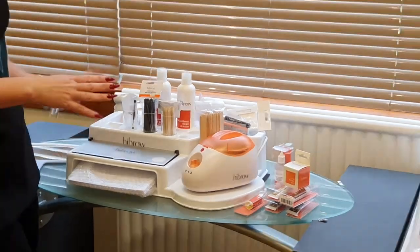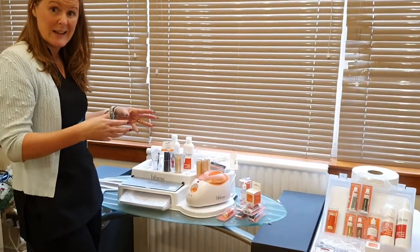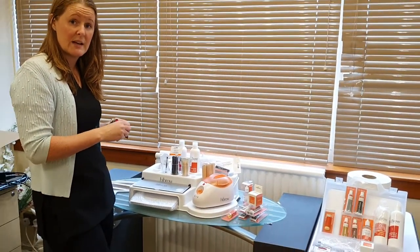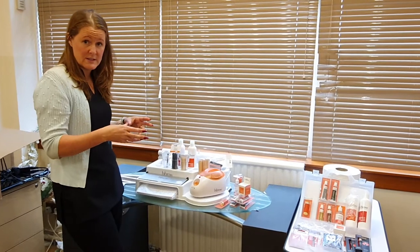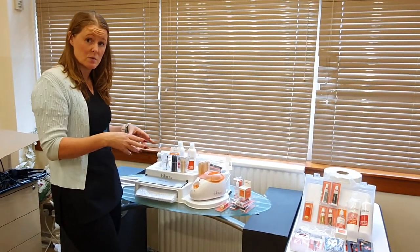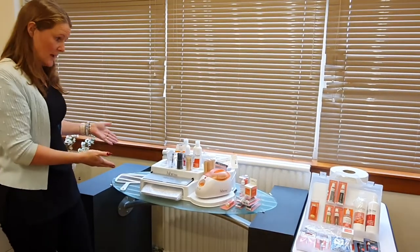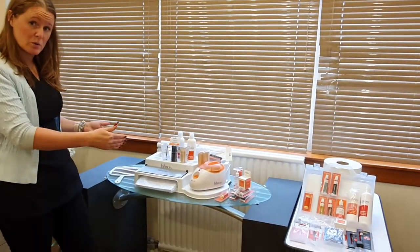This full kit comes in at £2.99. If you order it prior to class or on the day — but ideally prior to — it's £2.99, and that is inclusive of all VAT. If you buy it at any other time, you would pay an additional £60 onto the cost of that kit. So that's your full kit — great size for sitting on a trolley top to work with.